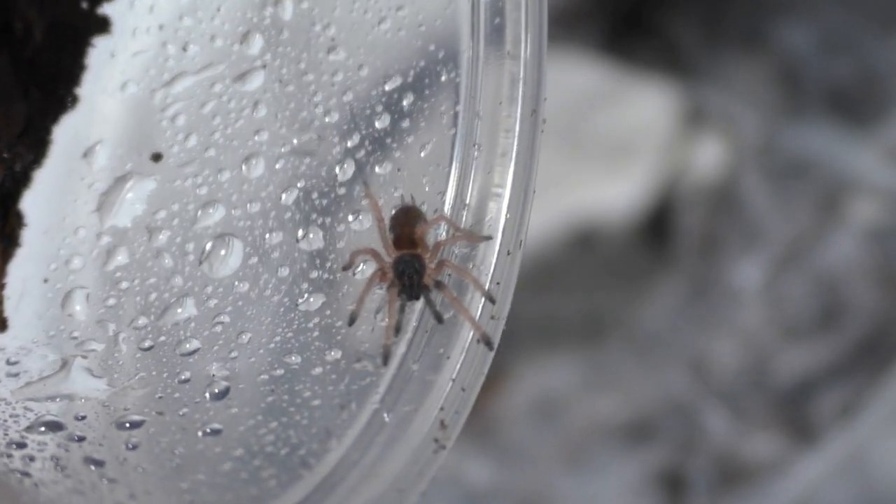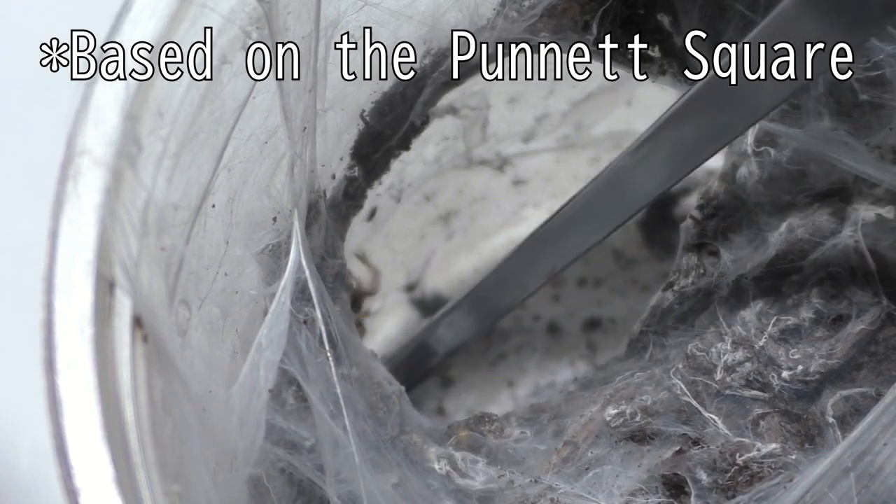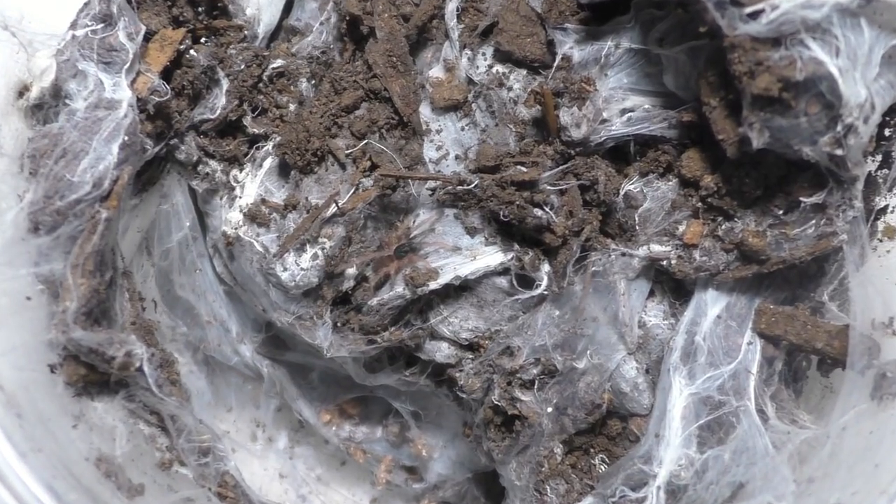Talk about the odds — both of the parents are olive color forms but they both carried one gene of the recessive gold color form. So theoretically one in four should be gold color form, and of the nine babies only one was gold. But hey, at least I got one, right? That's good enough for me.